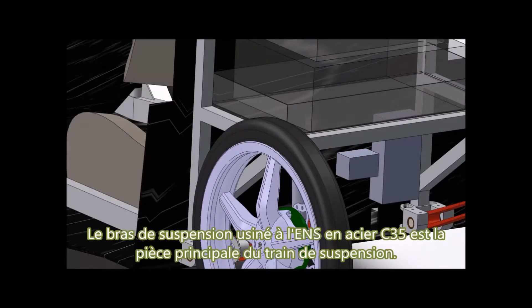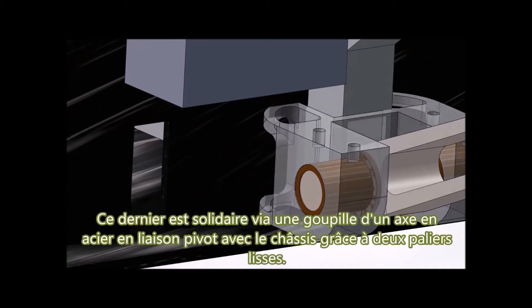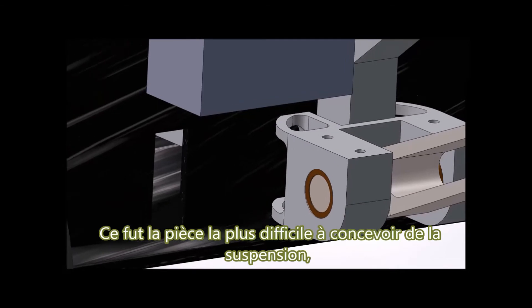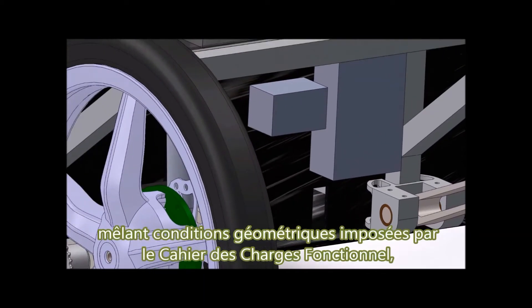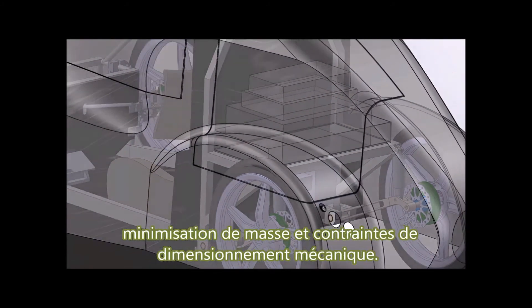The suspension arm, machined at the ENS in C35 steel, is the main part of the rear suspension. It is linked to the chassis by a steel axis with two plain bearings. It was the most difficult part to design, mixing geometric conditions imposed by the functional specifications, weight minimization, and dimensioning constraints.